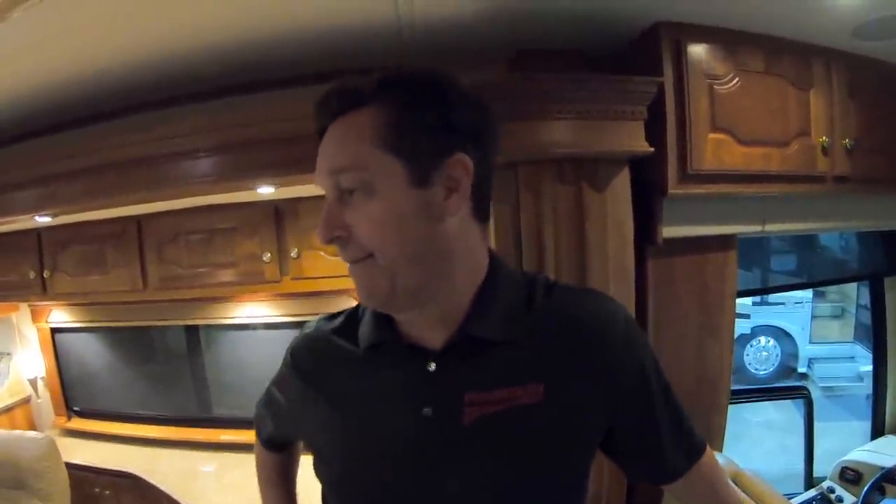67,000 miles. Asking $179,000. I don't know what you could find for $179,000 that has this type of quality, this type of floor plan, all the amenities.